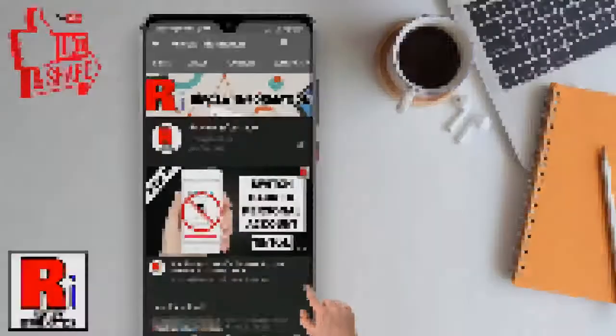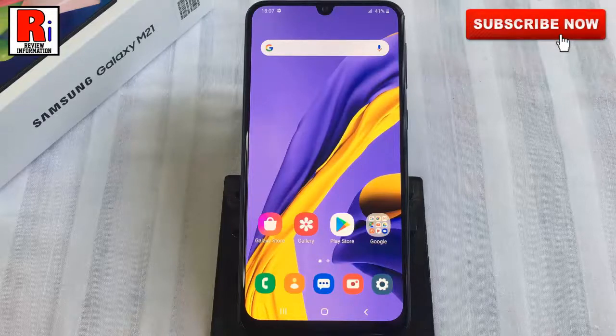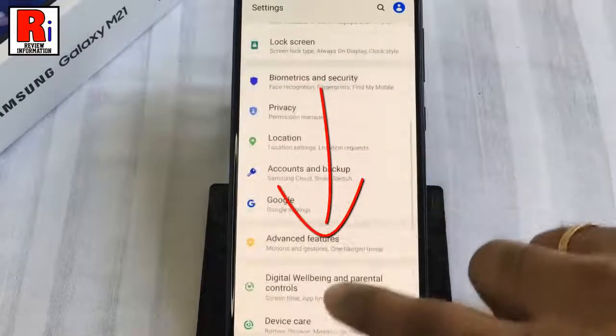By following this quick video you can enable or disable the double tap to wake feature. To begin, open the Settings application, scroll down and find Advanced Features.